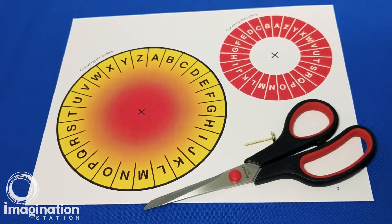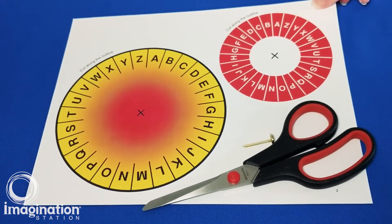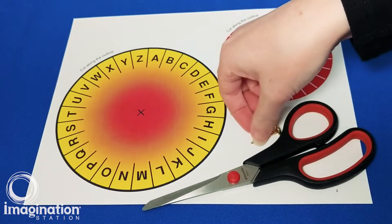To make your own cipher wheel, you'll first need to download and print out the cipher wheel template. Any paper will work, but cardstock works best. You'll also need scissors and a brass fastener.